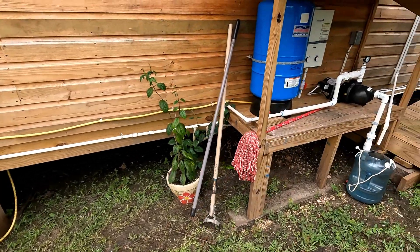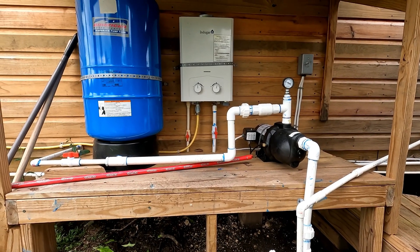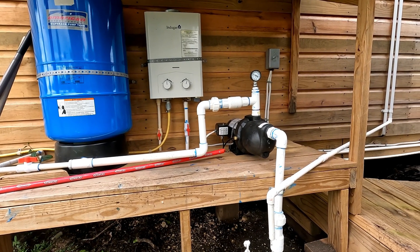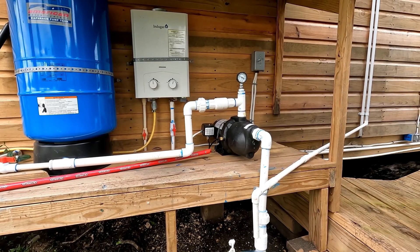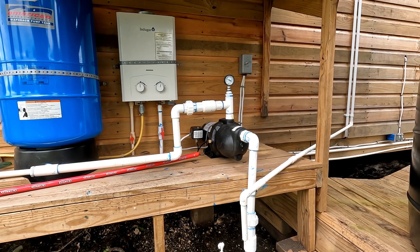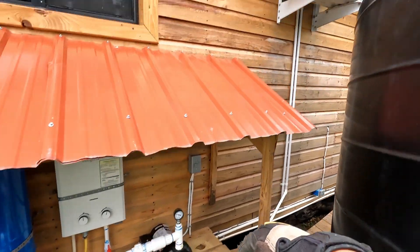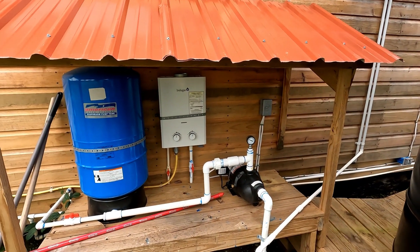So far everything on this solar system has been great. The one thing I was most worried about was the water pump, because everybody says it takes a lot of power. Even at night when the water pump kicks on with the ceiling fans and lights on, I don't get any dimming — nothing. This system has been phenomenal. The two things I was really worried about — the Flotech 3/4 HP water pump and the mini-split AC — surprisingly work like a charm.